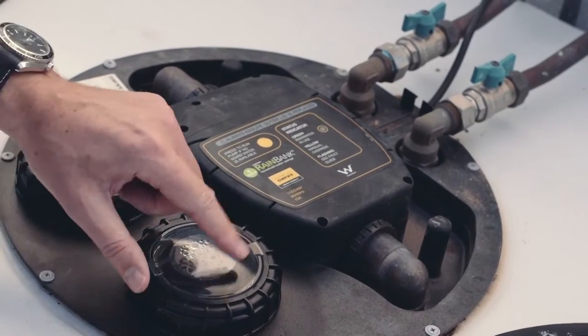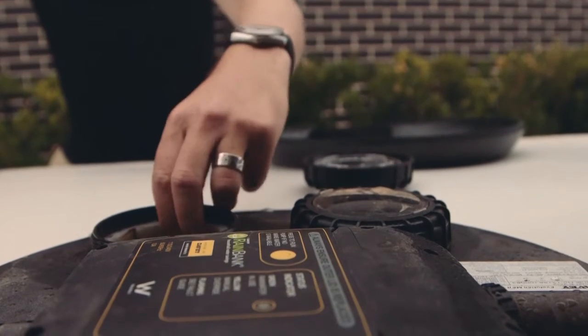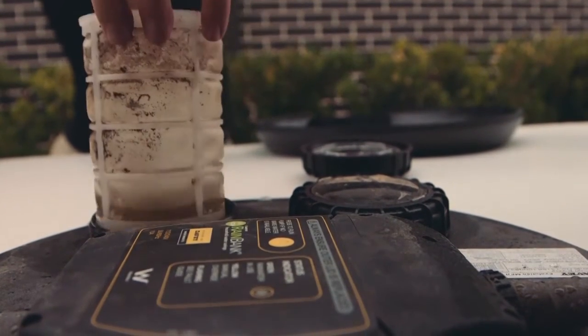The Evolution includes two filter pots. The first pot is the primary pot and that has a line strainer in there with a 200 micron filter to keep sediment from getting into the laundry and washing machine.